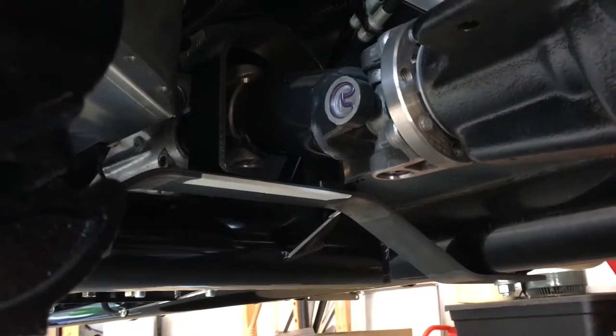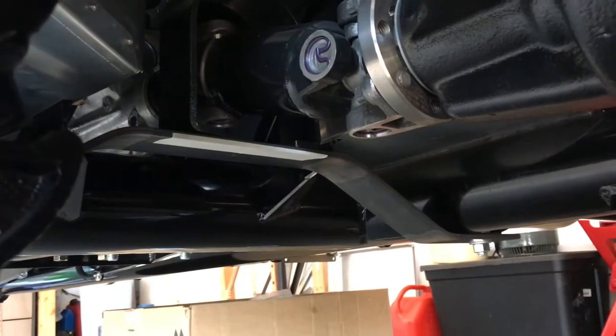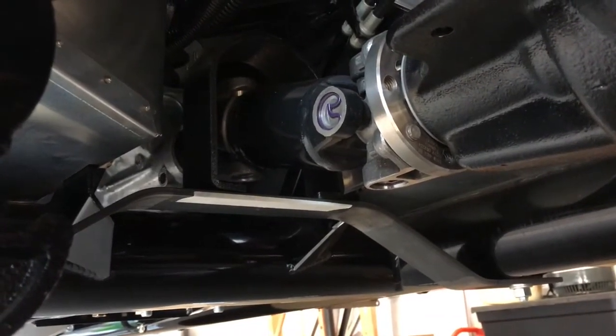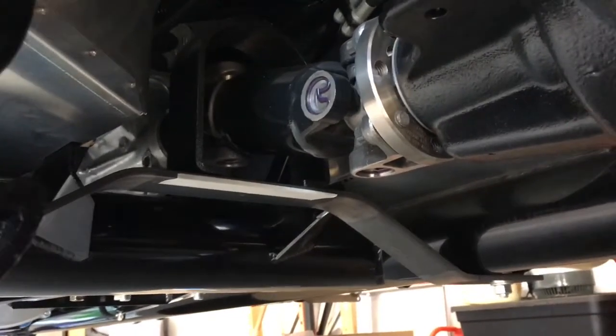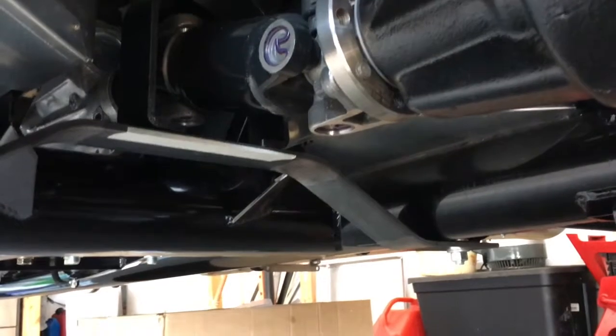I thought I'd just do a quick video of my dry shaft loop I made for my Effective 5 Roadster, and it's actually fairly easy. There are a couple of designs out there that you can buy that bolt to the transmission, or there's the weld-in, which I think is a popular one too where you weld to the 4-inch tubes here.